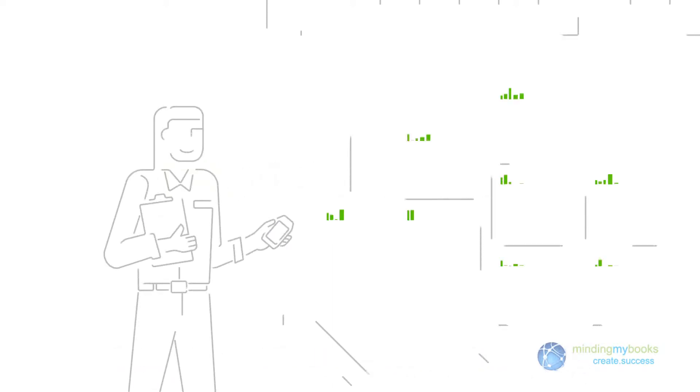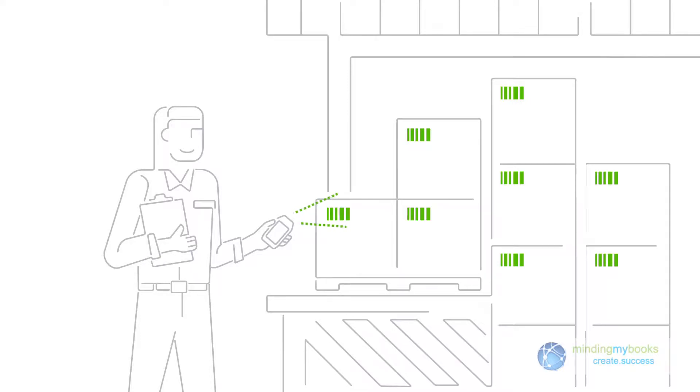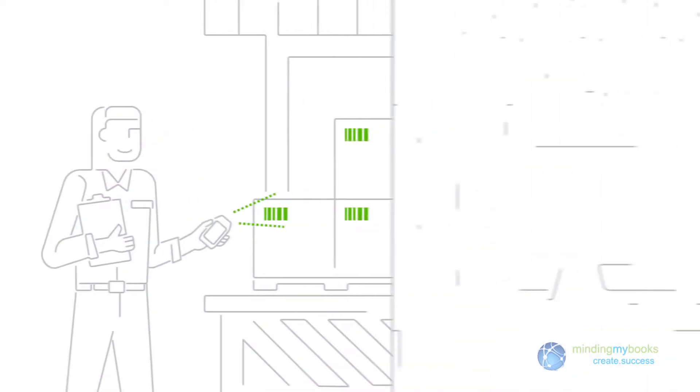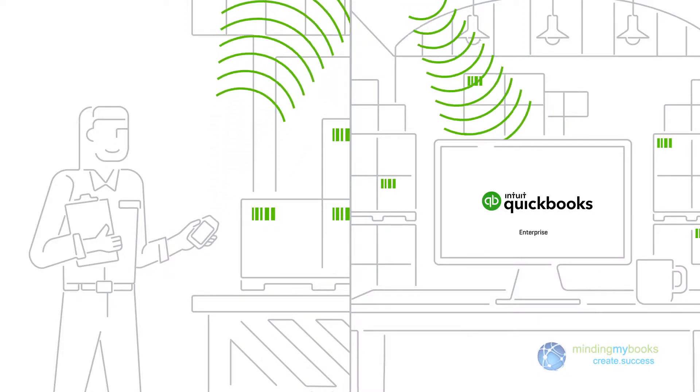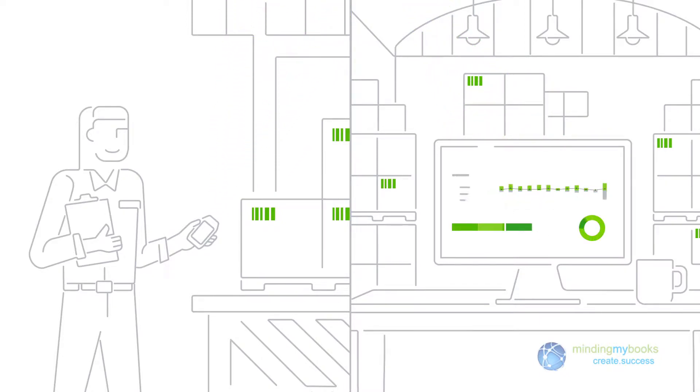Welcome to Wireless Mobile Barcode Scanning with QuickBooks Desktop Enterprise Advanced Inventory. With the Enterprise Platinum Edition, all you need is internet access and a scanner to make inventory management a whole lot easier.